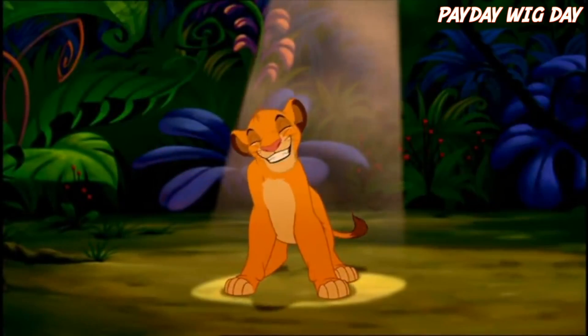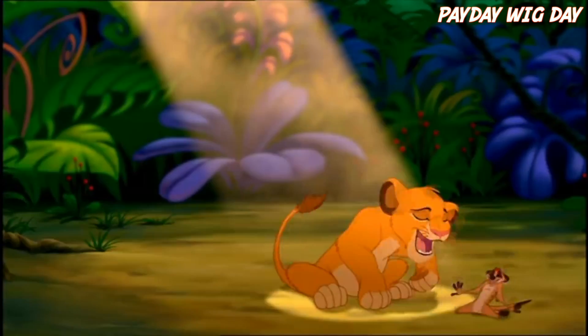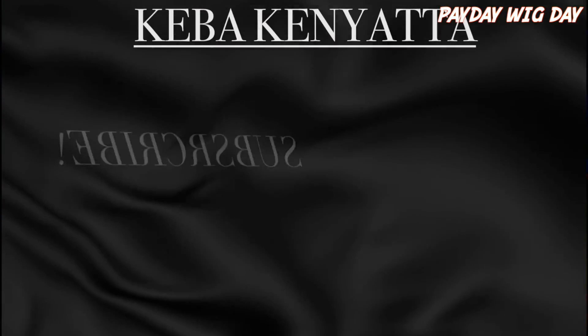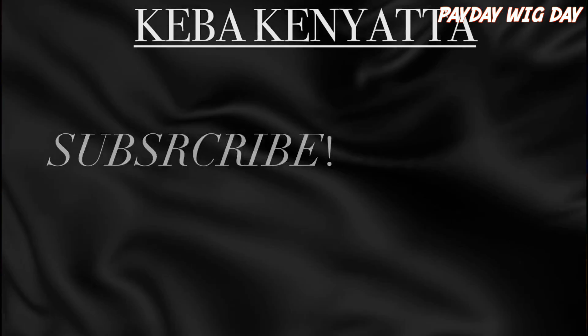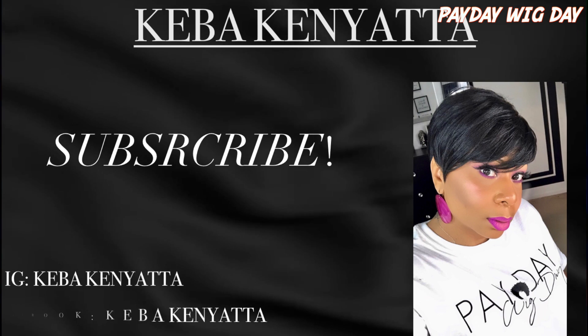It means no worries for the rest of your days. Hakuna Matata!